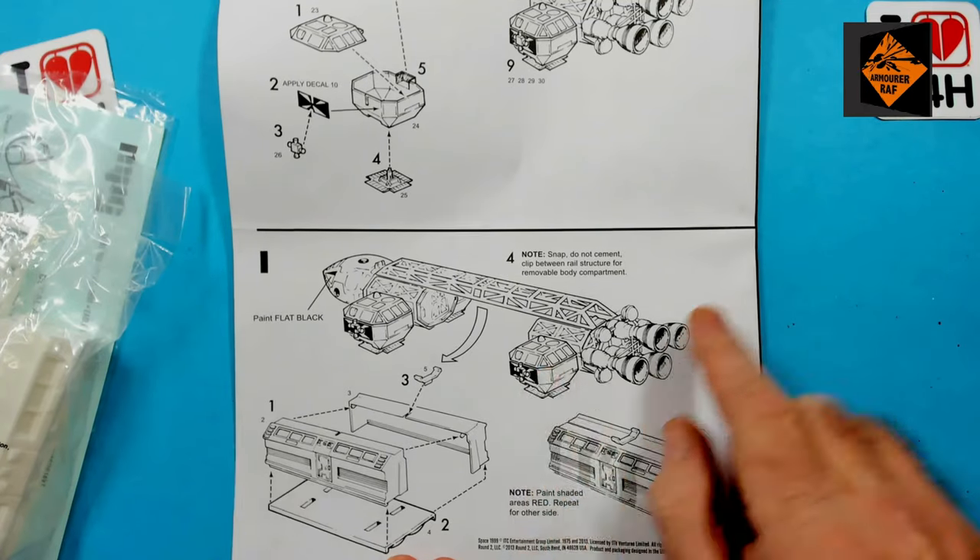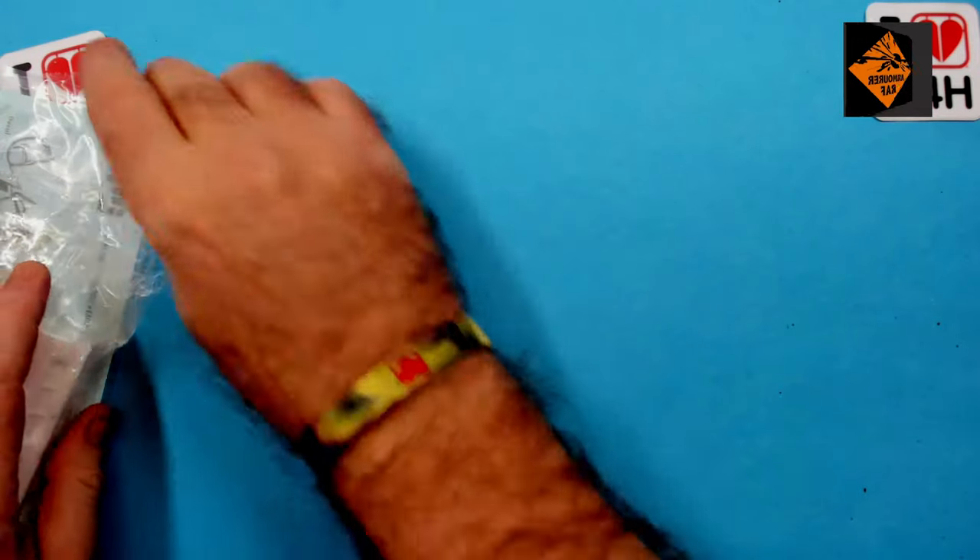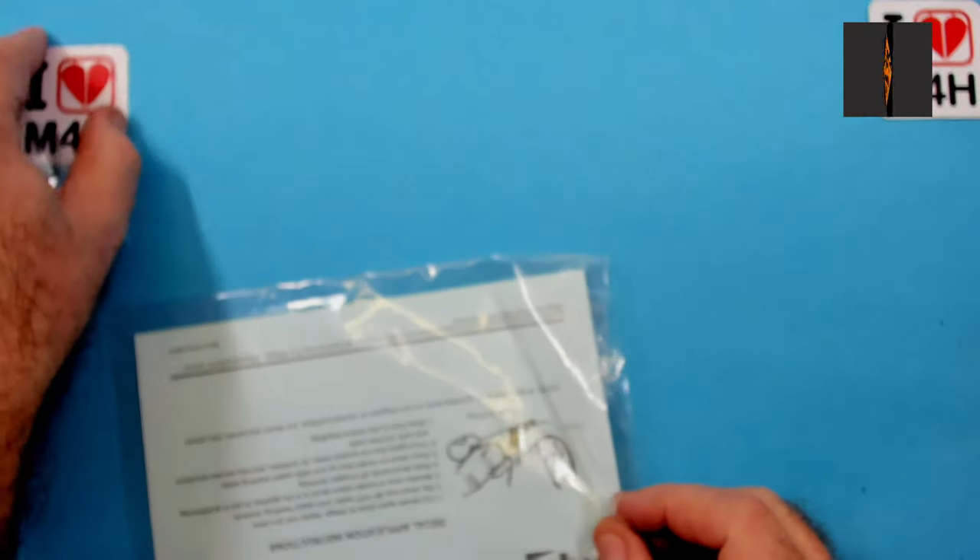So there we have the instructions — simple and easy to follow. So I know what I'll do: let's make it harder and do some scratch building! Me and my big gob.